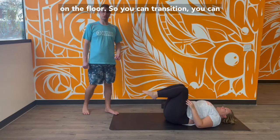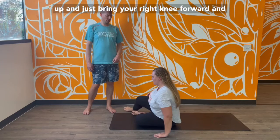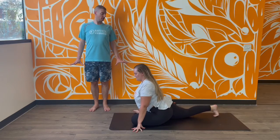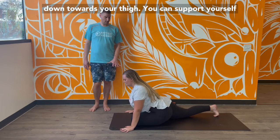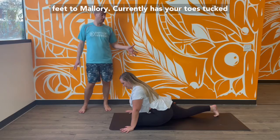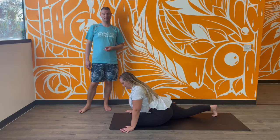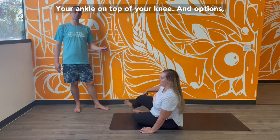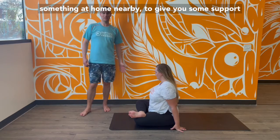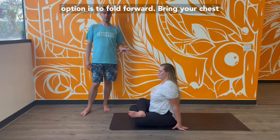Now we'll transition to half pigeon on the floor. You can rock and roll, come onto your side, sit up, and bring your right knee forward and your left leg behind you. The option is to press up through your fingertips, or lower your chest down towards your thigh and support yourself with your fists, a block, or a pillow, or extend all the way out. Don't forget about your feet — you can have toes tucked underneath with heel forward, or soften and release the top of your foot down to the mat. For double pigeon, swing your back heel around and place your ankle on top of your knee. Sit up straight and use a block, pillow, or something nearby under your thigh or knee. You can also fold forward, bringing your chest over your shin.